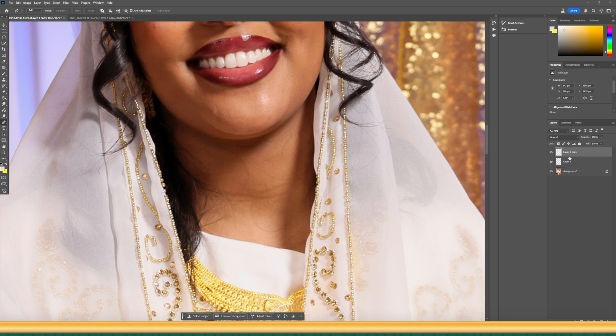Go to Layer 1 Copy. Hold Alt on your keyboard and when you see the link icon appear, click on it — this will link the top layer to the bottom layer. While you have the top layer selected, press Ctrl+T on your keyboard to activate the transform tool.